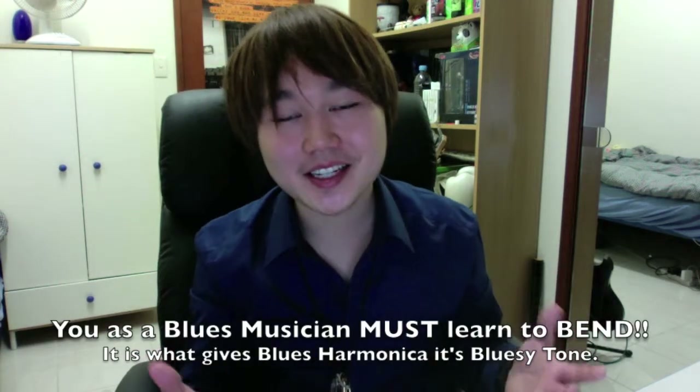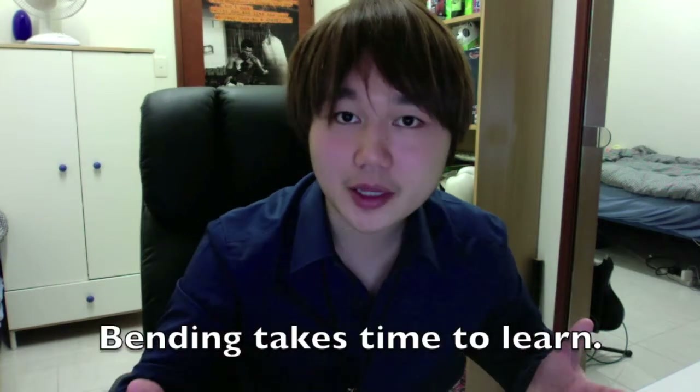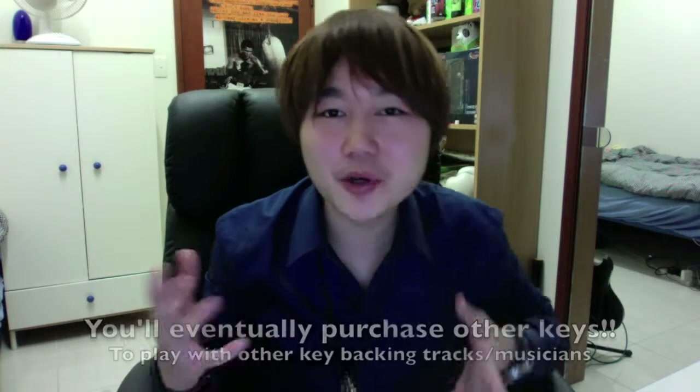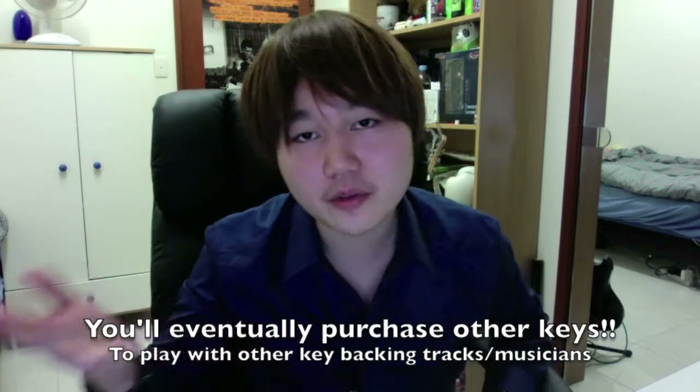And bending is a technique that you must learn as a blues musician, even though it takes a lot of time and effort, and frustration trying to get it into your muscle memory. Due to the difficulty of learning this technique, that's the reason why I recommend using a key of A, or a lower keyed harmonica, versus a key of C, or a high pitched harmonica, because learning on a high pitched harmonica could get quite annoying. And chances are, if you really do love harmonica, you'd purchase quite a few more anyway, because you can now control all the sounds of the various keys.